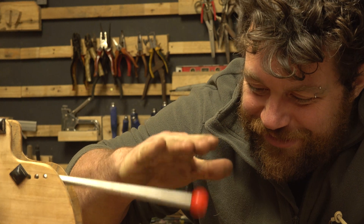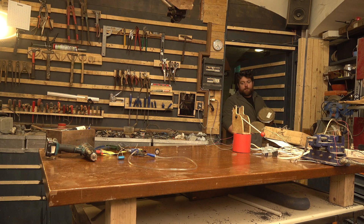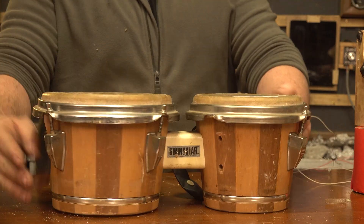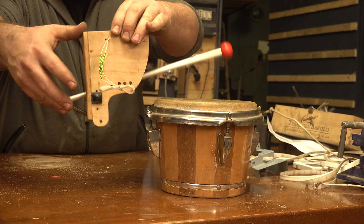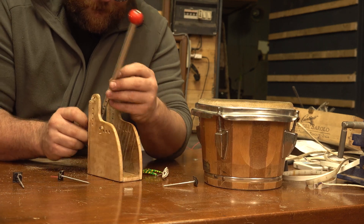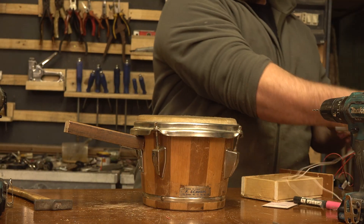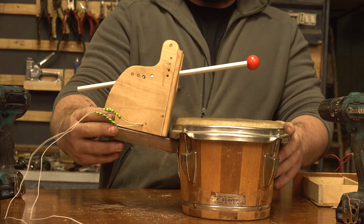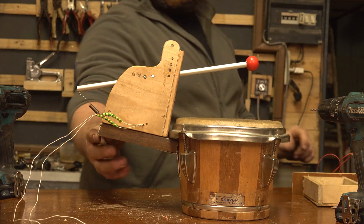I bought a very cheap drum on eBay — it's like an African bongo. Let's see if I can make it sound nice. It's a very old one, so I may just need to cut it in two pieces and use one half. I'm now planning how to position everything. Maybe the solution is to twist this bracket and arm around the side of the wooden drum, placing the striker just right on top where it barely touches, so we get a very strong sound.